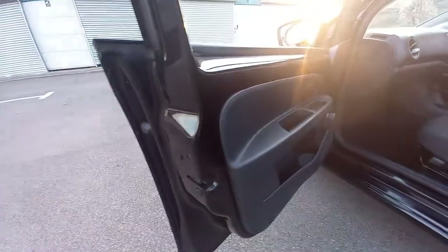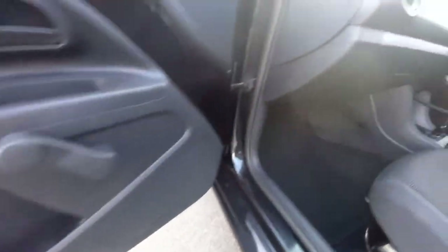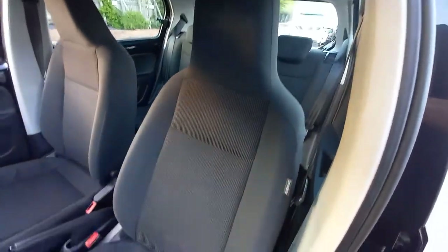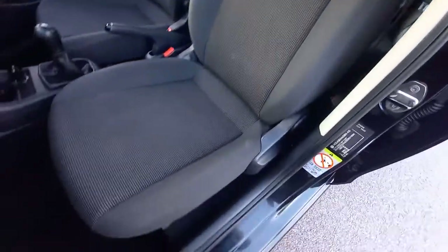Front passenger's door, as you can see, very good condition. Obviously manual windows on this one, because it's the base model. It's the three-cylinder, one-litre, so it's the cheapest possible insurance group vehicle that VW make. So if you want a VW, this is the one - the lowest possible insurance group VW. It's got the side airbags, as you can see.